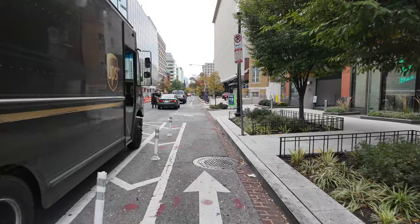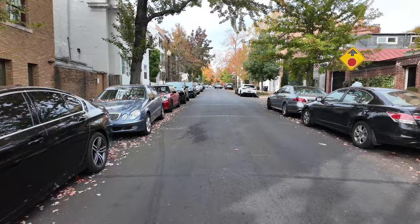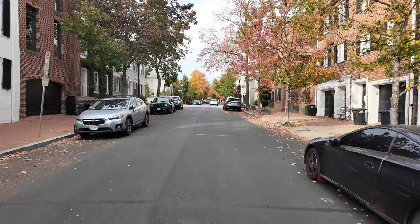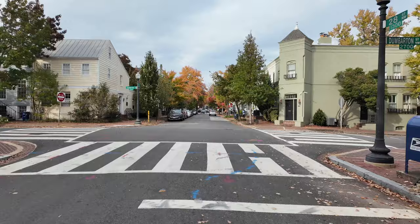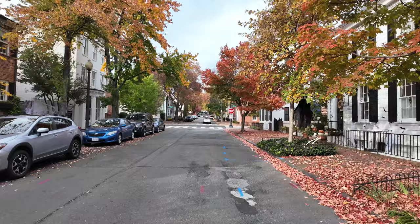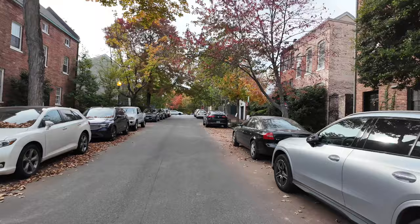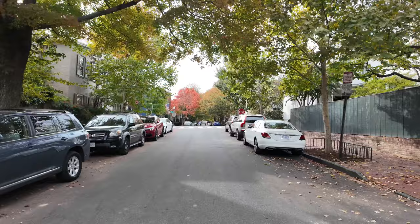We are down on M Street and this will take us all the way into Georgetown, about 15 blocks or so. Back in Georgetown where the trees are just so beautiful. O Street — I used to live on O Street. I lived on one side of the street before law school and then moved back and lived on the other side of the street after law school. Kind of wild.